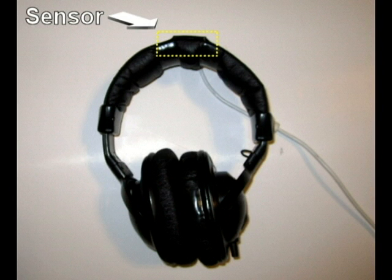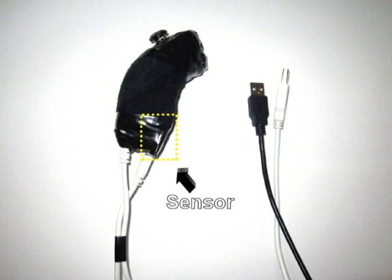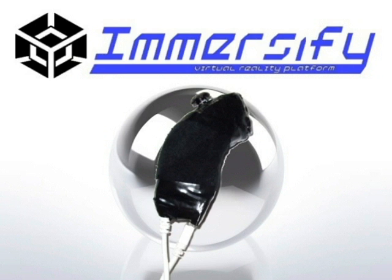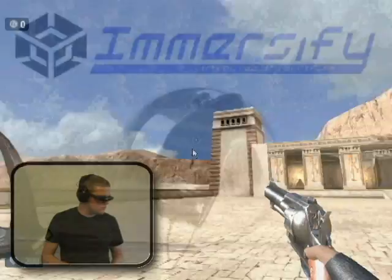Currently, Immersify's hardware peripherals consist of a head motion tracking sensor, an arm motion tracking sensor, and a controller. These sensors are capable of tracking spatial and angular acceleration, as well as providing a reading of 3D orientation through the use of magnetic fields. The controller is a modified Wii Nunchuck that has been integrated with a microcontroller, as well as one of the sensors. This allows the Wii Nunchuck to be used without an accompanying Wii controller that is normally necessary to use the device. This lightweight and simplistic controller helps underline the fact that Immersify relies almost entirely on sensor data to control the game.